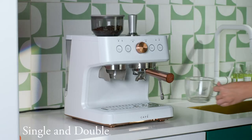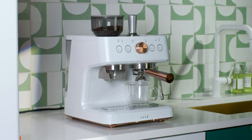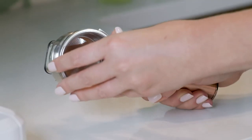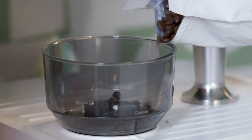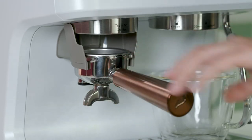Make sure you have a coffee cup or container under the dispenser before using the single or double function. Push either the single shot or double shot filter into the portafilter. Make sure there are coffee beans in the bean hopper. Place the portafilter within the grinder cradle.